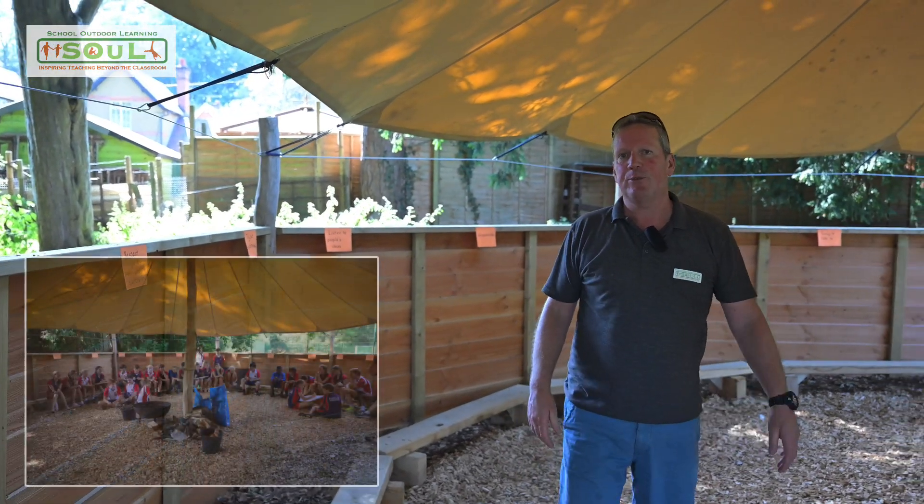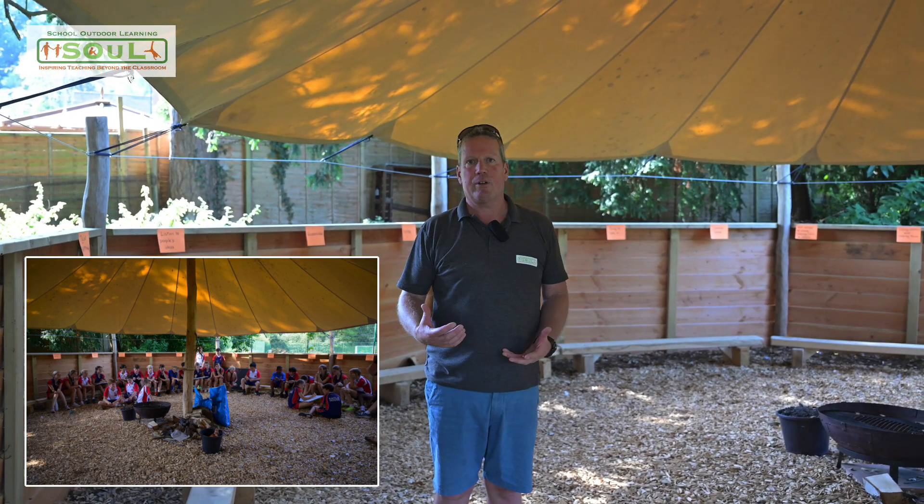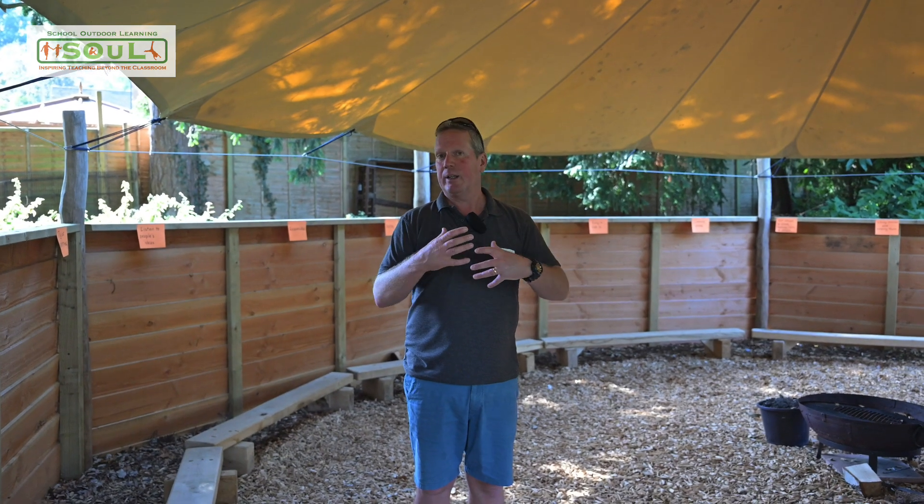We can get 55 plus children in this space really comfortably for teaching, learning, and other activities. And if the groups are smaller, it just means that there's even more versatility for moving around.